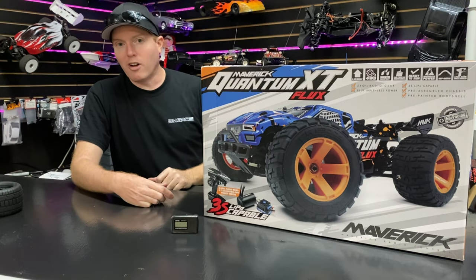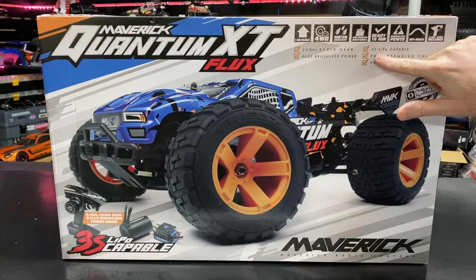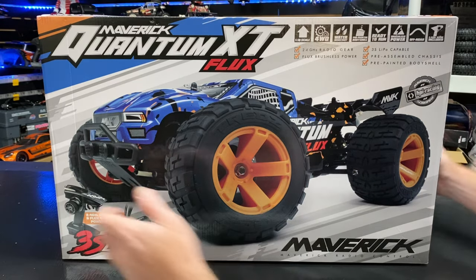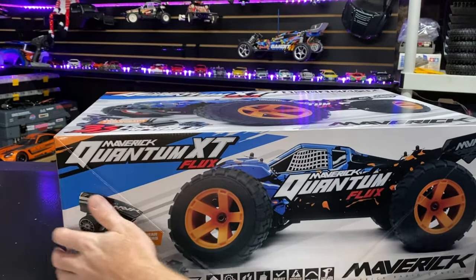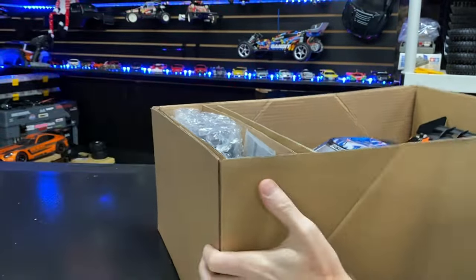Taking a look at the outside of the box first: 1/10 scale, four-wheel drive, water resistant, pre-painted body, ready to run. You do need batteries and a charger. It is 3S LiPo compatible, so you can run on a 2S LiPo if desired. It has brushless power, off-road capable, and a 2.4 GHz radio — that's Maverick's brushless system.